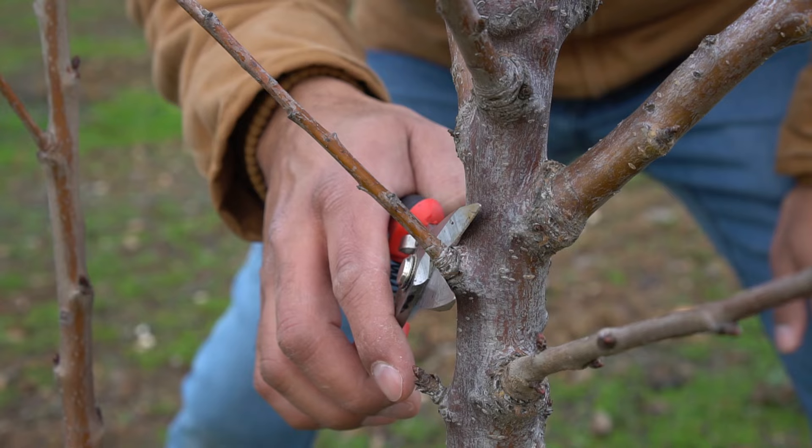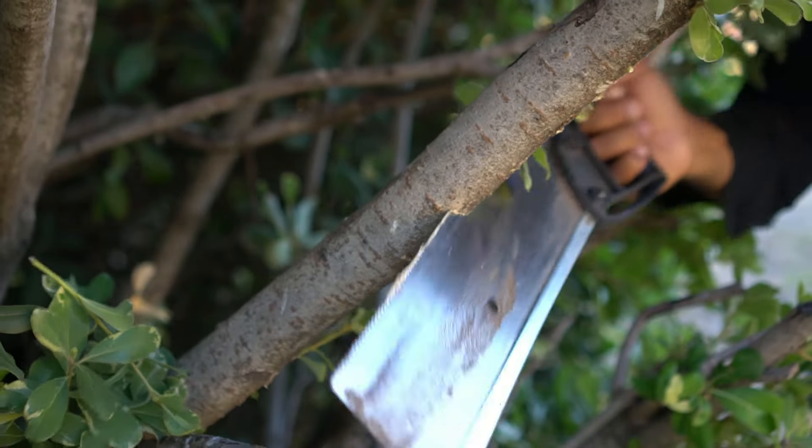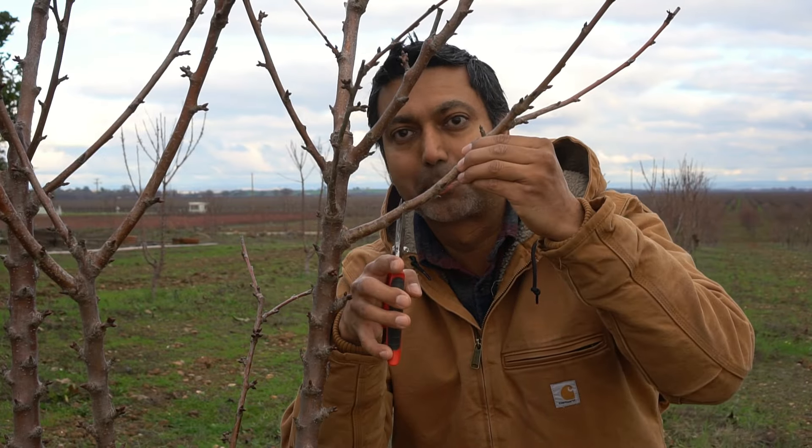Have you ever wondered if there is a proper way to make a cut to prune your trees? Is it here or there? Or if there is a proper way to make large cuts? Yes there is. Now you must avoid a stub cut or a flush cut.